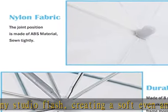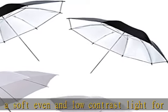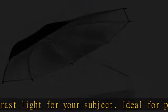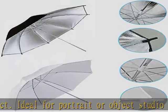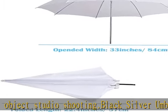Minimize light loss and maximize light spread for contrast and increase highlights. Black outer lining for blocking unwanted light. Material: nylon material, aluminum shaft.